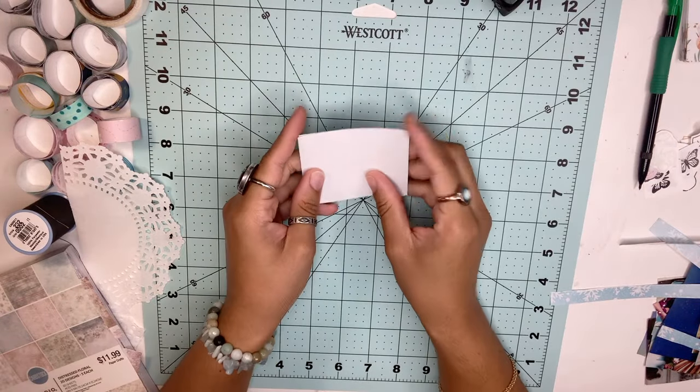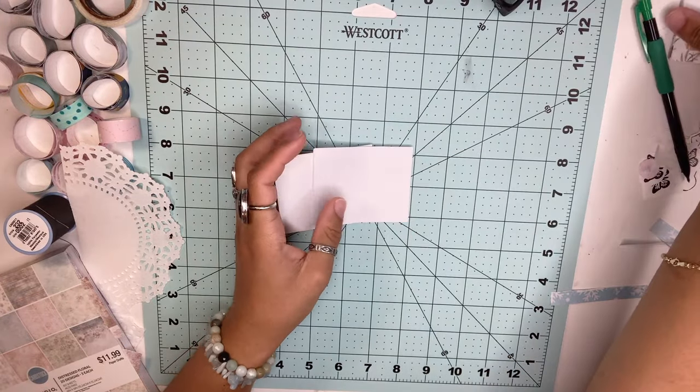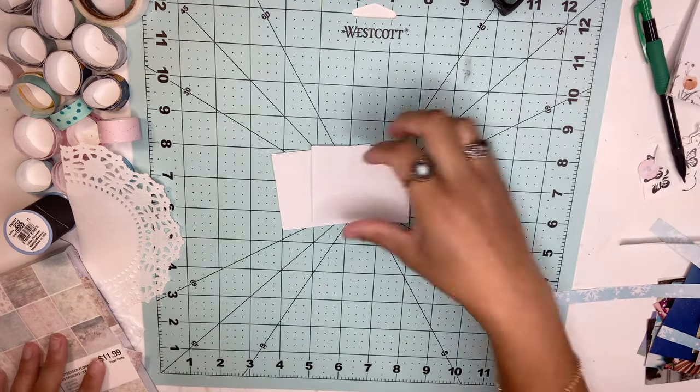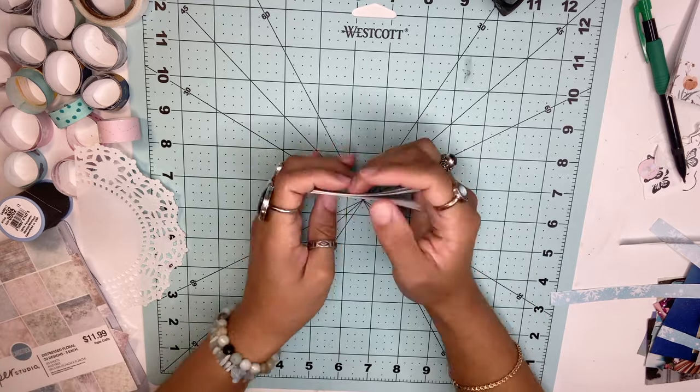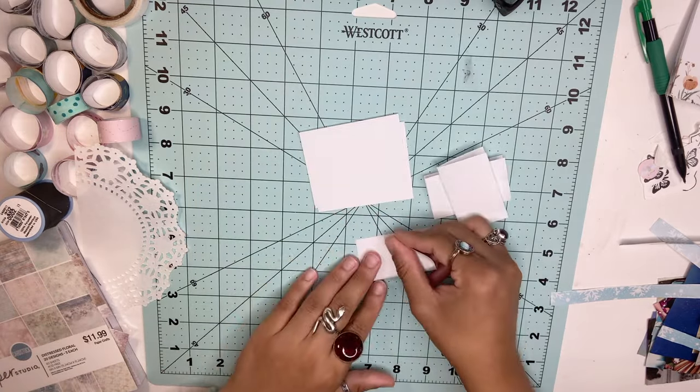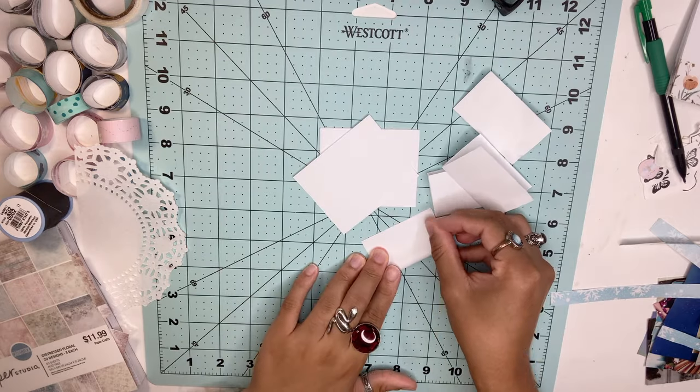Now we're going to make a journal using leftover sheets from when I made the memo pad, so we're just going to make a mini journal. Get all your sheets of paper, fold them all in half, and set them aside so we can work on the cover.